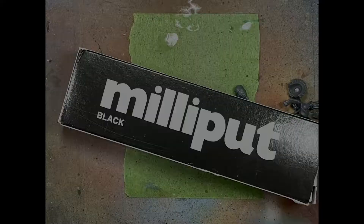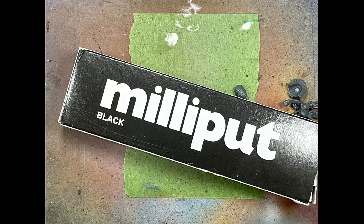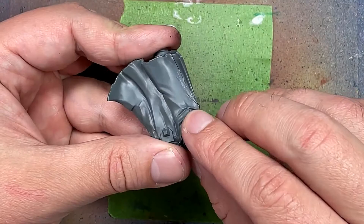With milliput we apply this to the giant creases that are on his cape. We just fill it in and then we use a brush with water and we basically smooth it down.